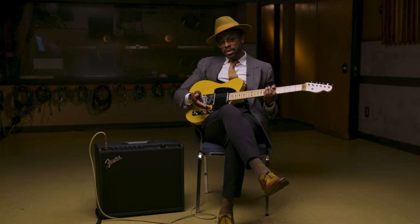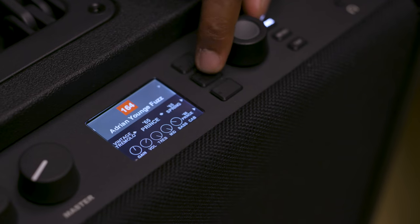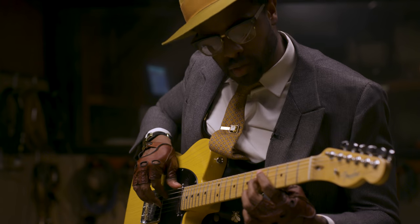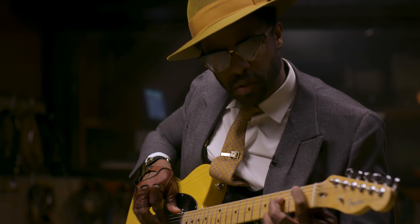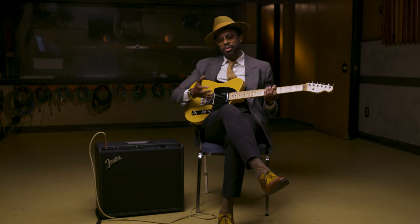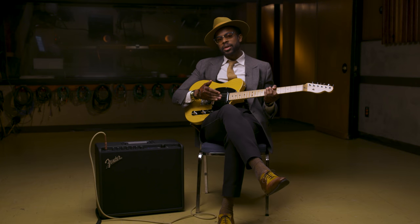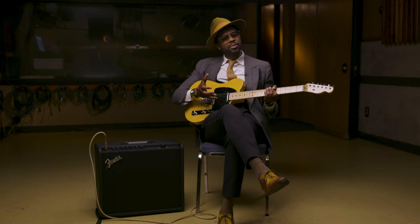In breaking down my Mustang sound, I incorporate a bunch of different elements. The first one is the amp — I use the 65 Princeton preset. I always say the guitar is just half of the sound, the amp is the other half. And when you put them together, that's when you can really find yourself. The 65 Princeton is a smaller amp, and it's the kind of amp that breaks up pretty quickly in a very pleasant way.